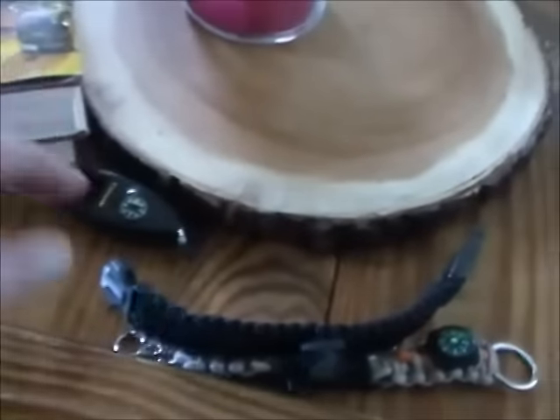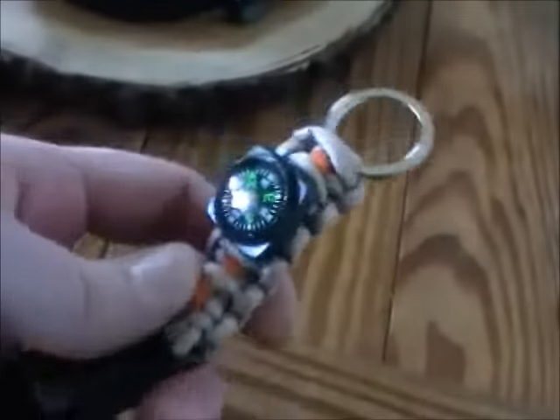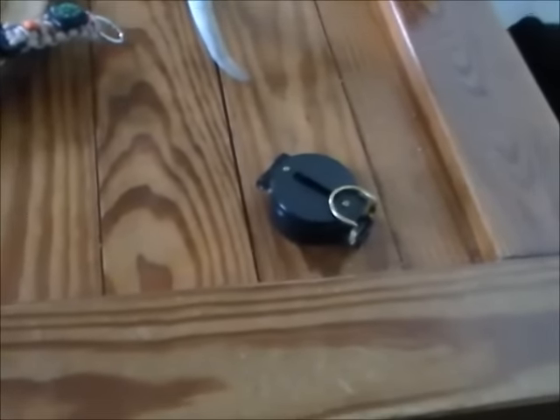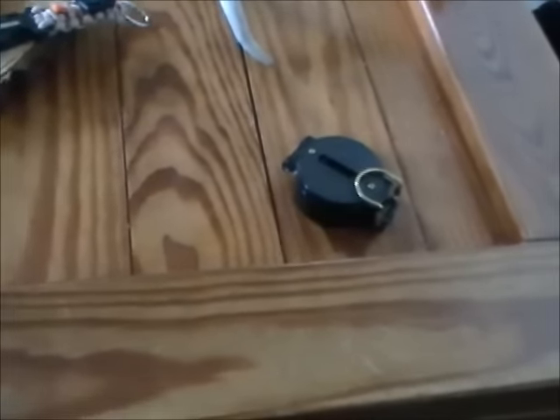I don't even think I really need the lensatic compass in my bug-out bag since I have all this other stuff. The survival keychain goes in my day pack because it has a tinder cord, whistle, and fire striker. The other small compass I keep attached to my bug-out bag. So honestly, the big lensatic compass is kind of overkill — but if you have one and weren't sure how to use it, now you know. Survival for the poor — keep it simple.